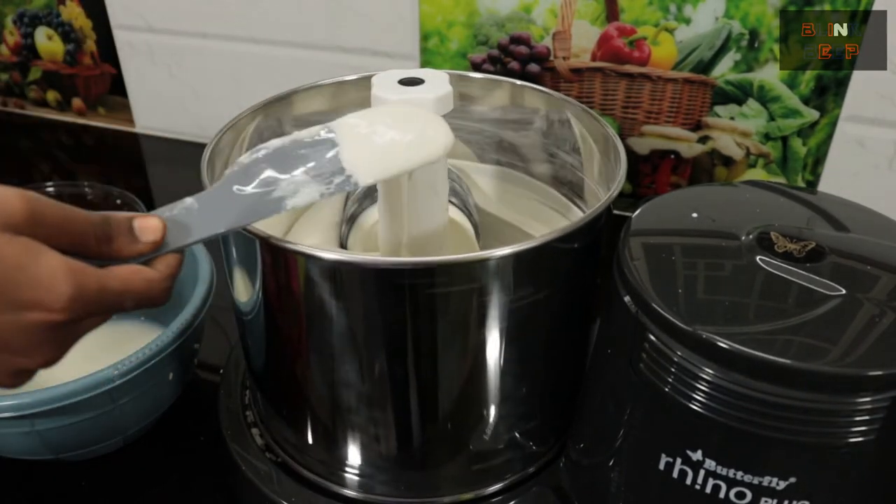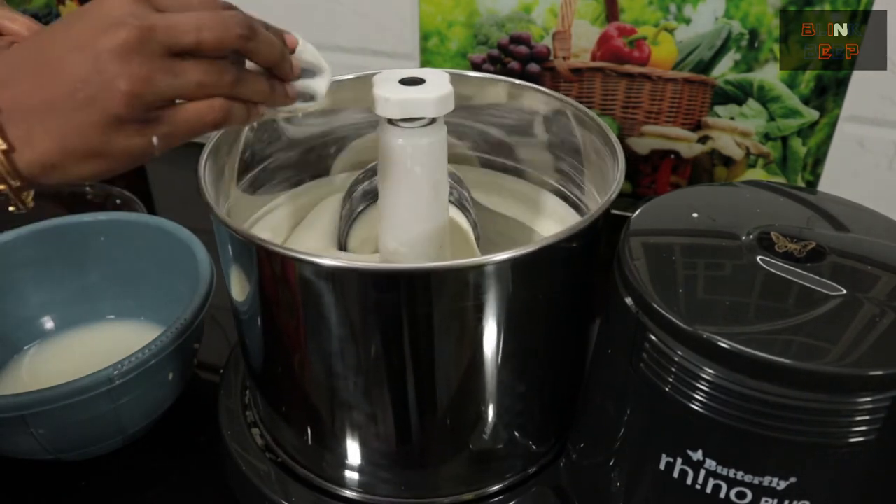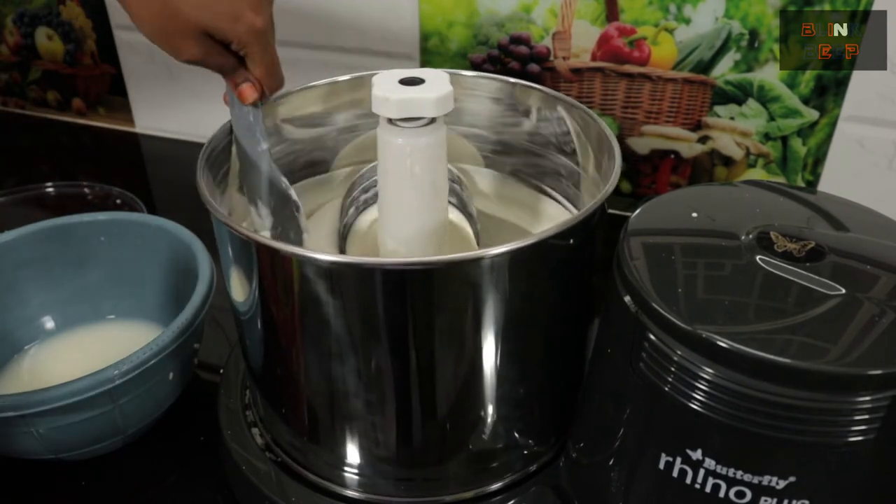It's been around 12 to 14 minutes and as you can see the results are pretty impressive. This grinder is really quite efficient and also time saving — I would definitely give 5 out of 5 for this.